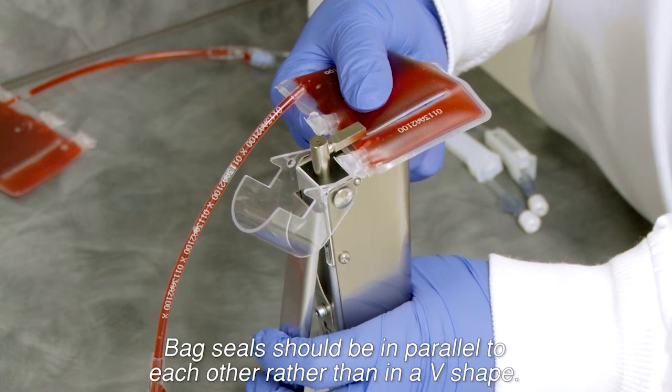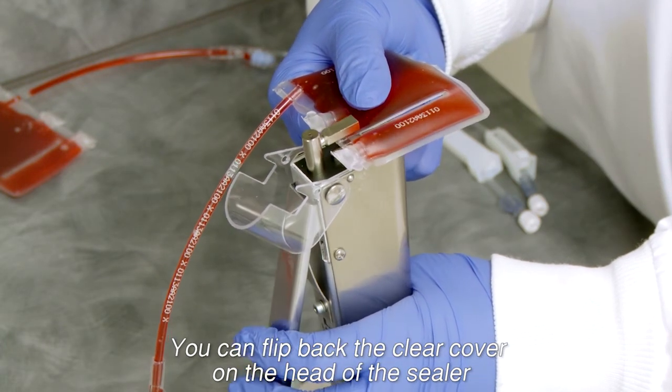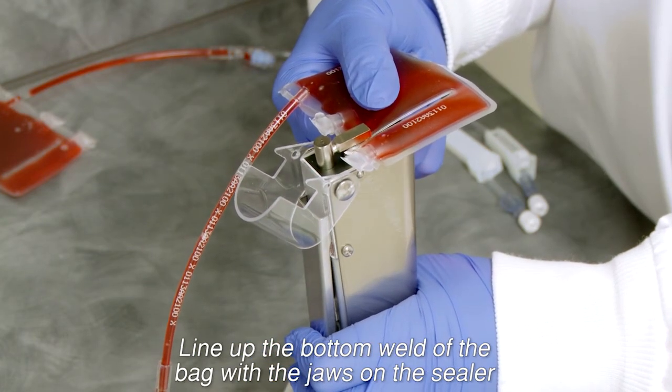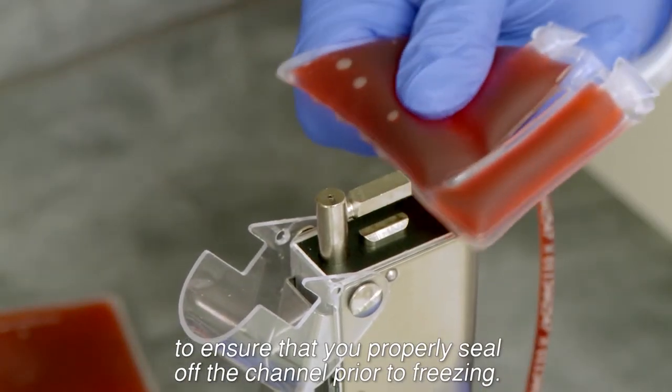Bag seals should be in parallel to each other rather than in a V shape. You can flip back the clear cover on the head of the sealer to get better access to the full depth of the sealer. Line up the bottom weld of the bag with the jaws on the sealer to ensure that you properly seal off the channel prior to freezing.